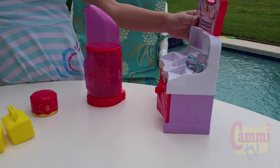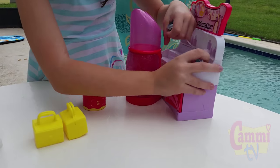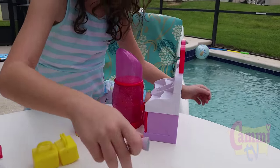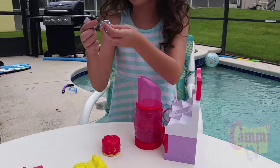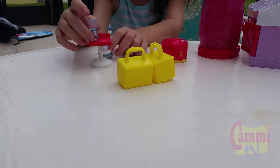Now it comes with two exclusive Shopkins and these ones are rare. Still stuck on there, huh? Forgot to cut that. I got it. Drop the Shopkins! Okay, alright, let's see them. We're going to do a different video too. Here, let's put them down here so we can get a close-up on it.